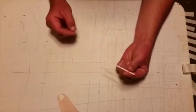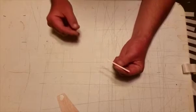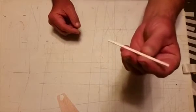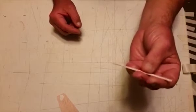What I've done is I've taken a piece of my scrap balsa wood — a fairly nice stiff piece — and cut a piece that is an eighth of an inch wide out of the sixteenth inch balsa.